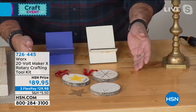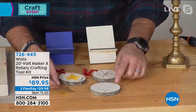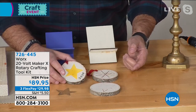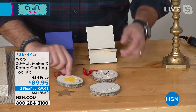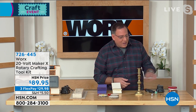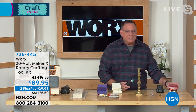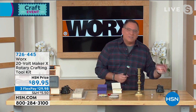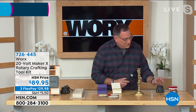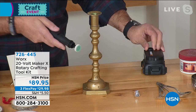For crafters, this is a dream. Here's a Christmas ornament we made — you just make a template, cut out grooves, and add embellishments. Here are cell phone stands we cut out using the Maker X. And if you're not a crafter, you can use it around the house — it comes with polishing tips for silverware or anything brass, so you don't need polishing paste or elbow grease.